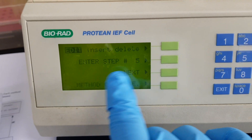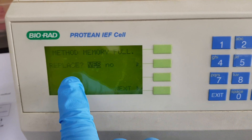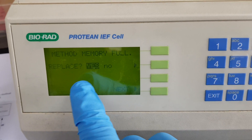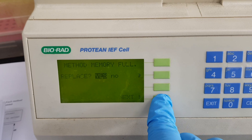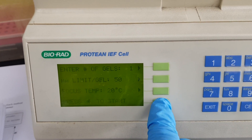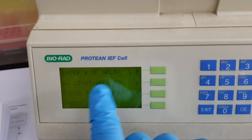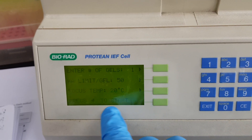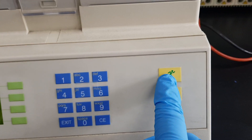I will go for the complete method. Replace means I want to replace my voltage — I select yes and press next. Gel number one is set to 150, and now everything is ready to start, so we will just go ahead and start.